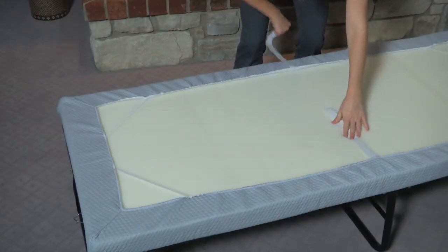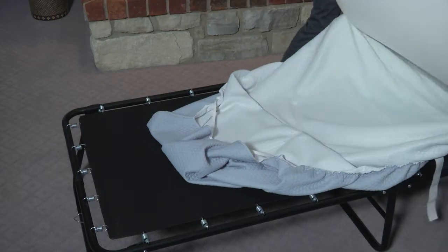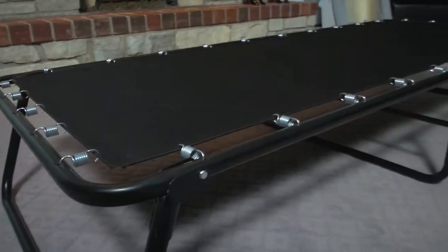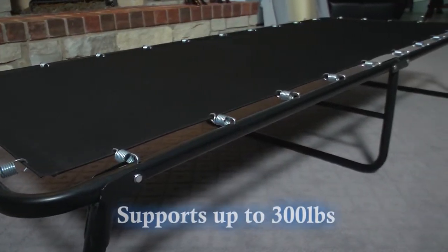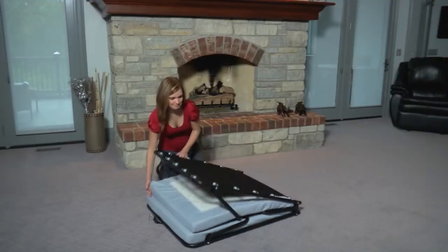The cover is removable and washable to provide a clean and hygienic sleep surface. Your Simmons Beauty Sleep portable guest bed is constructed of heavy duty tubular steel and uses a perimeter spring suspension that will handle up to 300 pounds. Storing away your new bed is fast and easy.